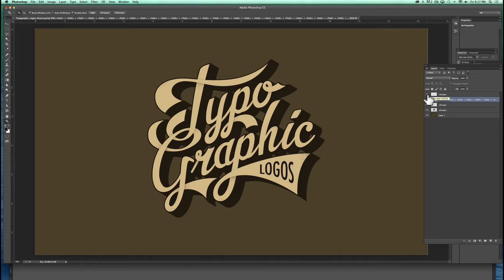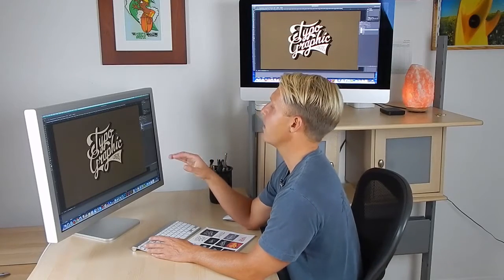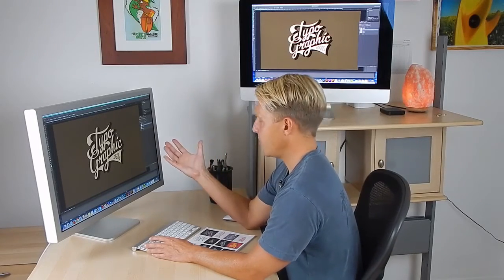So we have our logos, we have our shading, we have our type, we have our shadow, we have our background. In Photoshop, I like to add distress by using layer masks, and the reason is, if you ever want to change that distress or get rid of it, or just manipulate it, you haven't messed up any of your actual artwork. So, it's non-destructive.